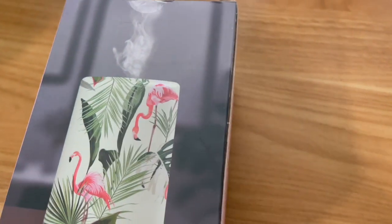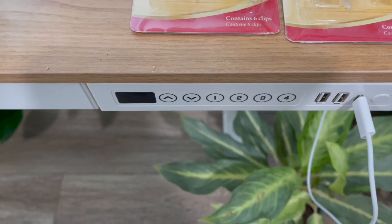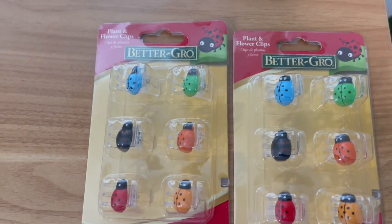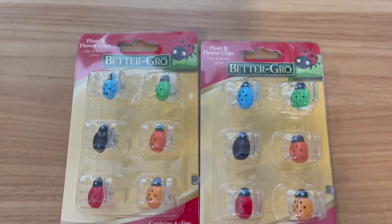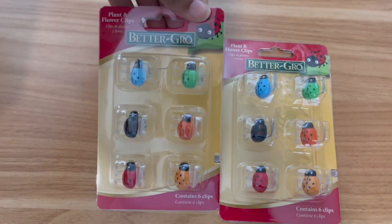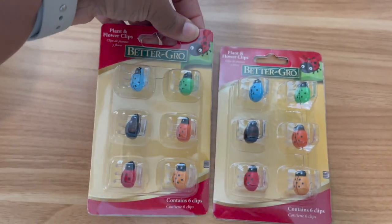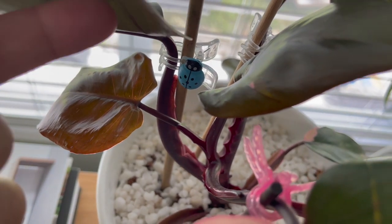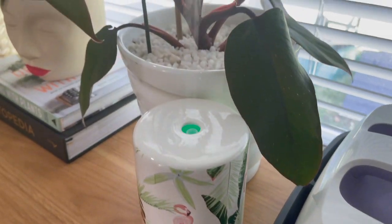The thing I like about this is that it runs by USB — I'm just going to plug it in right here on my FlexiSpot desk. Another thing I bought were some more of these plant clips. I use these all the time when I'm staking up my plants. I got these from Home Depot — very, very handy. You can see here where I use them on my pink princess to stake it up. It smells so good.